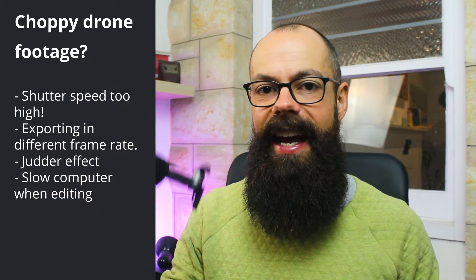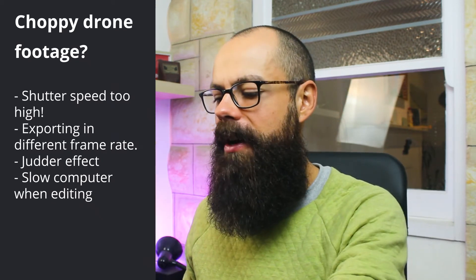Another reason your footage may be choppy: when I was recording in 4K on my DJI Mavic Air and exported it into Adobe Premiere Pro, I found my computer was too slow to keep up with the 4K quality. What you need to do is use proxies — import your footage, create a low quality proxy that you are able to edit, and when you export, your computer automatically swaps the low quality for the high quality, giving you the high quality video at the end.